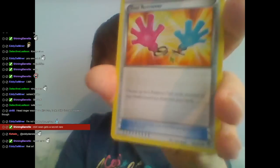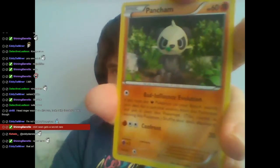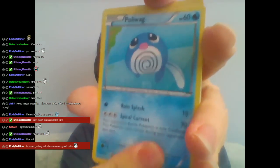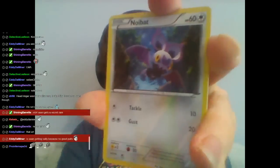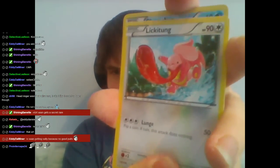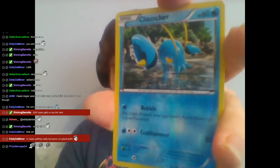Let's go to Furious Fists — let's go for it. Focus Sash, Tool Retriever, Pancham, Poliwag, Electivire, Trapinch, Noibat, Lickitung. Reverse Holo Clauncher — I love that art, that looks really cool. And... Tornadus. Not even holo. Oh well. I love Tornadus so I don't even care. Awesome.